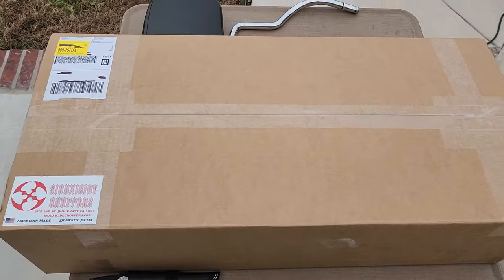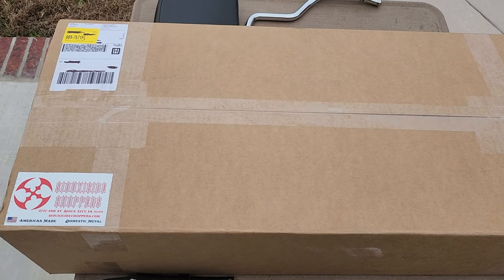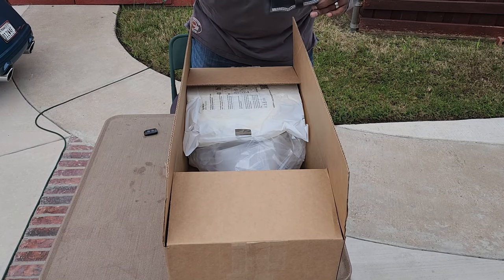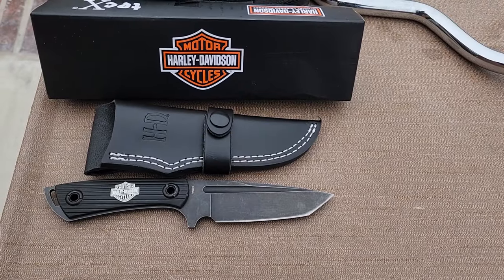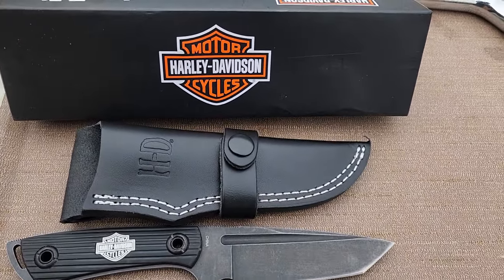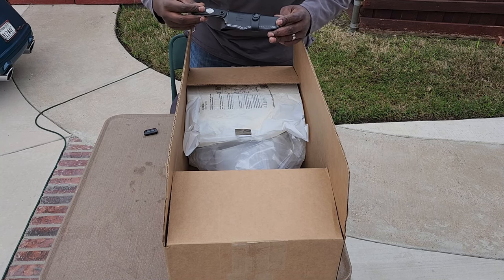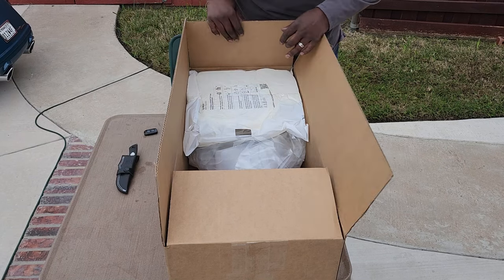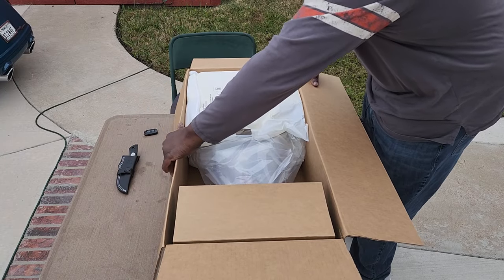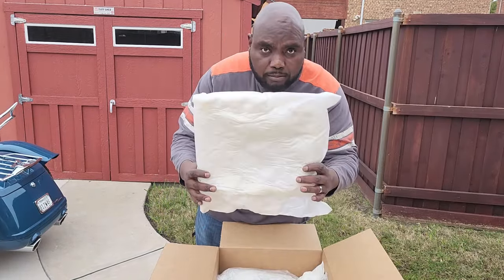Today is the first day I'm opening this — I've had it for a few days but decided to open it live, so if there's nothing but cotton candy in here we'll all find out together. I already have the box open — got it open with my Harley Davidson knife I picked up online, pretty cool. I'll throw a picture of that in here. You can see the Harley Davidson logo on the knife and the HD logo on the box. It's packaged very neatly.